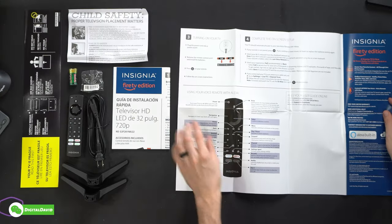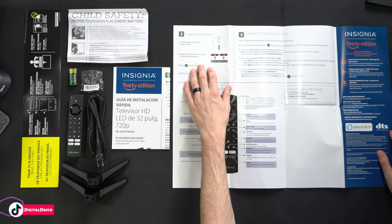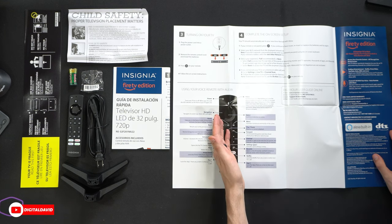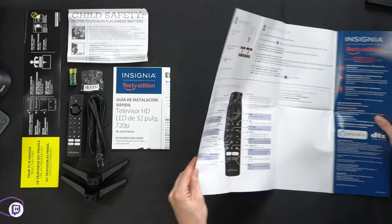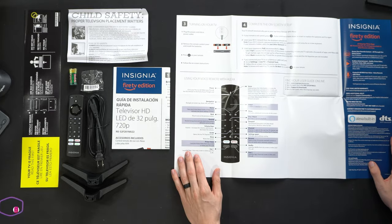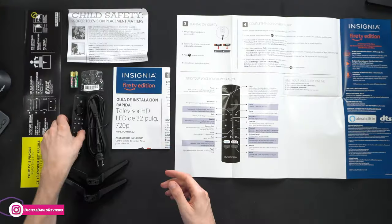Flipping it over to the backside, you can see some additional information walking you through being able to turn on your television, completing the on-screen setup, and getting familiar with your voice remote with Alexa. They also have their customer service contact information right here. This also comes with a one-year warranty. Next, you can see we have two included AAA batteries for the Alexa remote control.